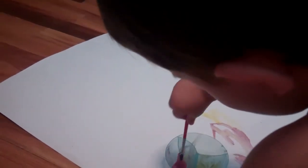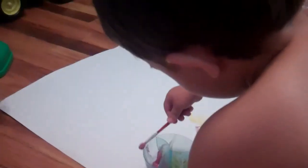But I think it's really neat. All right. Let me paint.